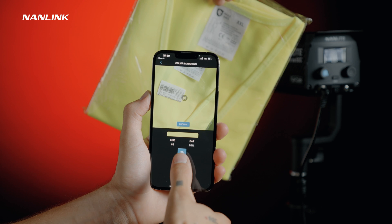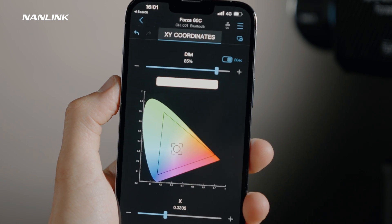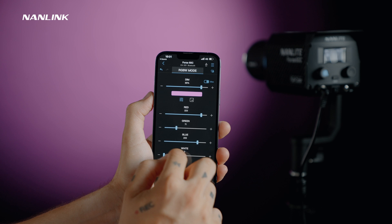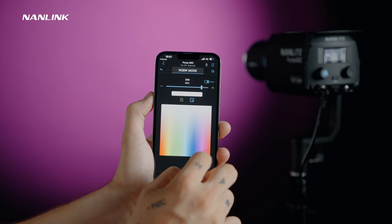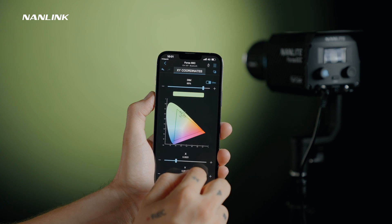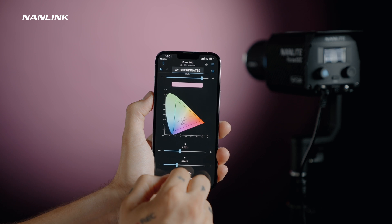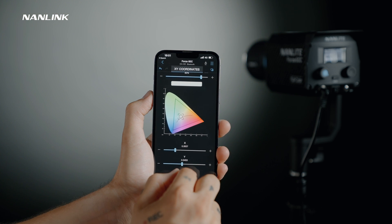The app also provides a scroll bar and a color wheel for adjustments, as well as a camera color pickup function. Besides HSI mode, we also have RGBW mode and XY coordinates. In RGBW mode we can adjust red, green, blue and white values separately, both ranging from 0 to 255, with horizontal scroll bar and color selection disk interfaces. In the XY coordinates mode, adjustments in the color gamut diagram share the same interface with dim, X axis and Y axis controls. We can select any point in the CIE 1931 color space to choose a color, and the color temperature curve in the color gamut diagram can be displayed or hidden. A gel mode will also be available soon.